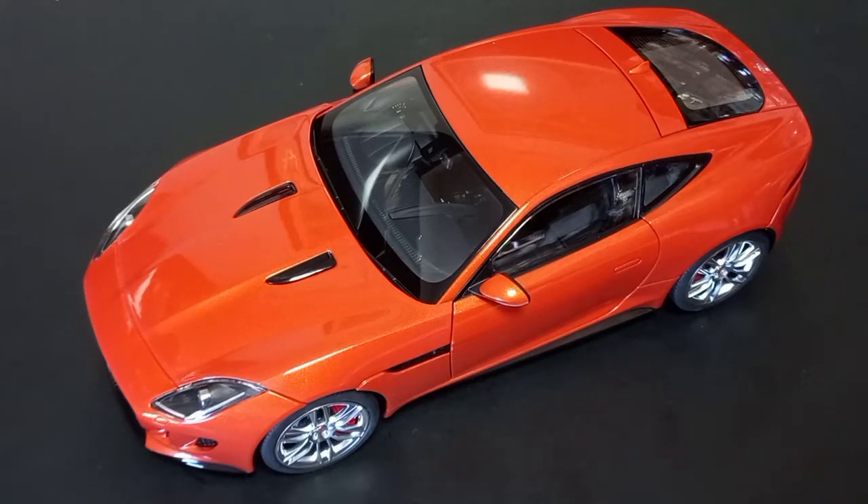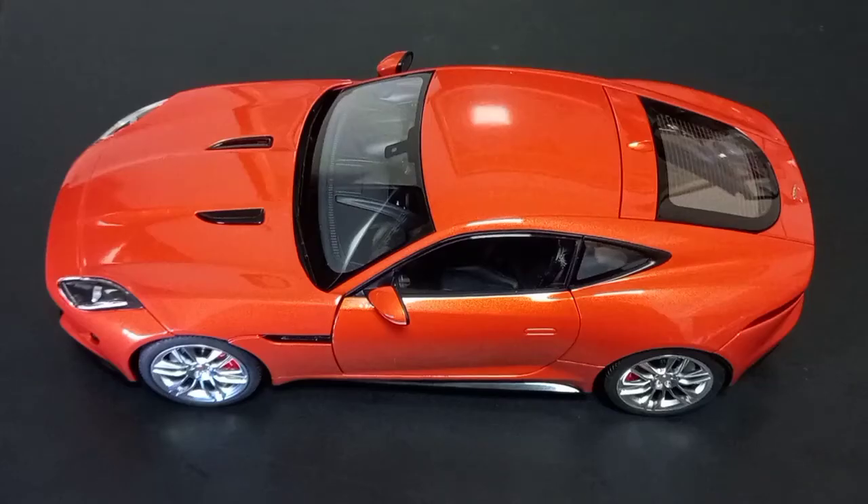It is a very nicely made model car with beautiful wheels and very clear windows. In general, there are some very good materials used for this model. At least from my experience, you don't often see materials like this on model cars in that price range. The model overall does not feel very heavy, but it has a very durable feel.